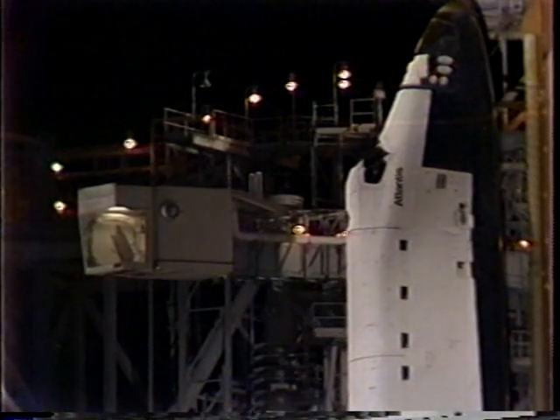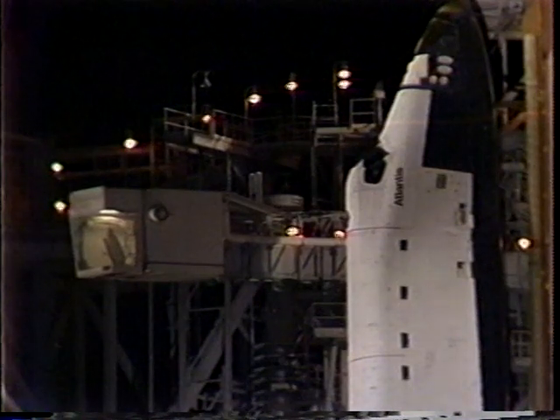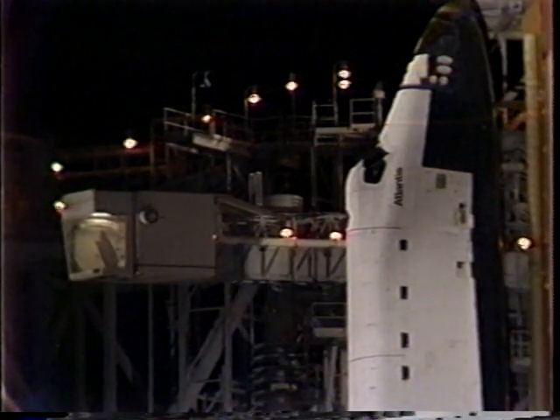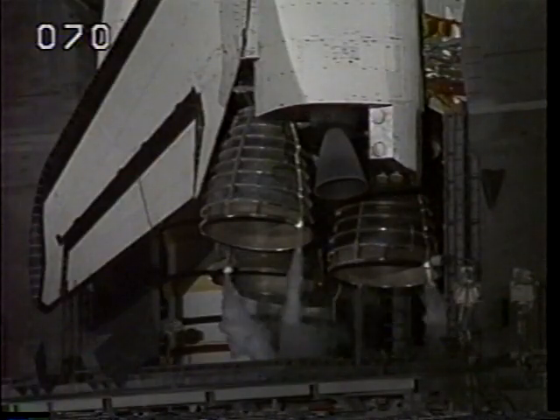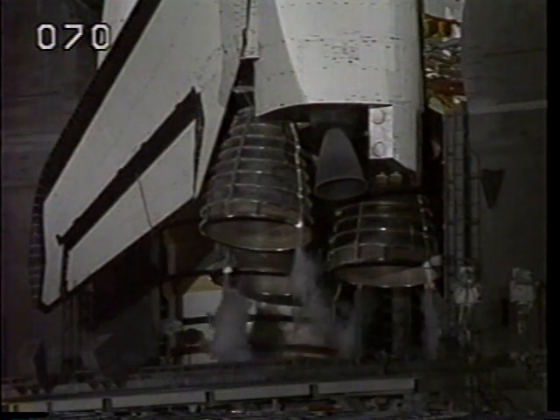Start APU and hydraulic strip chart recorders — verified. T-minus six minutes and counting. Pilot Hendricks has been given a go to perform pre-start on the auxiliary power units.